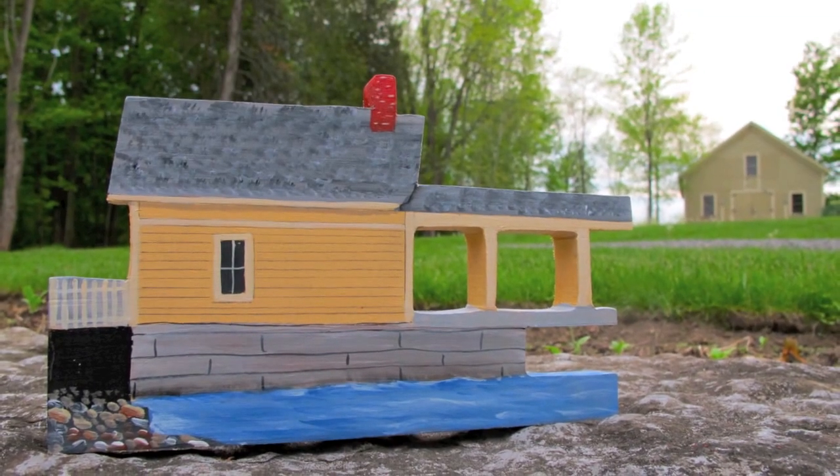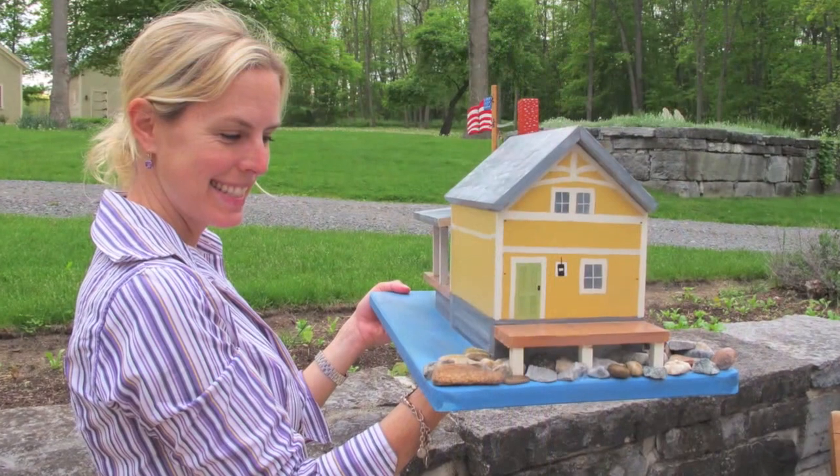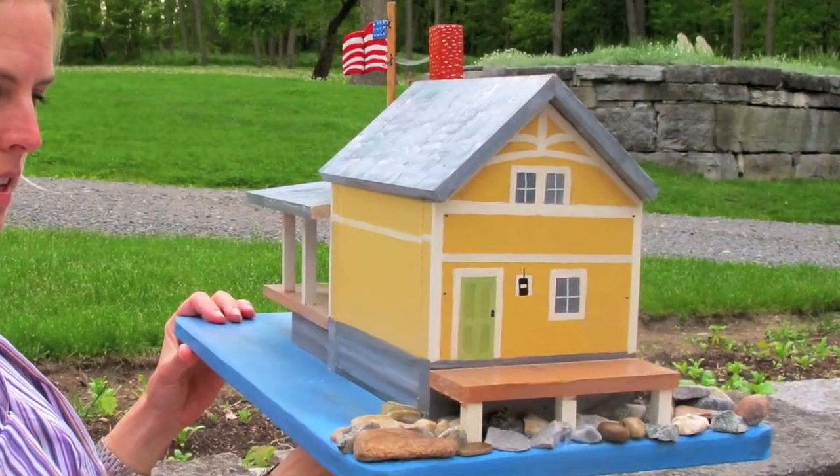Here's an up-close shot of the boathouse. And there's my beautiful bride holding the birdhouse — you can see the little hole. And here's the other side of it, as if you were looking from the New York shore out towards Vermont.